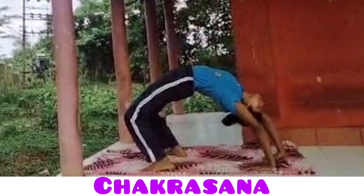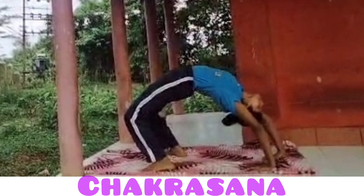This asana is called Chakrasana. Chakrasana expands the chest and the lungs get more oxygen, making the pose especially beneficial for asthma patients. It reduces stress and tension in the body, and also helps to strengthen the back and increases the elasticity of the spine.